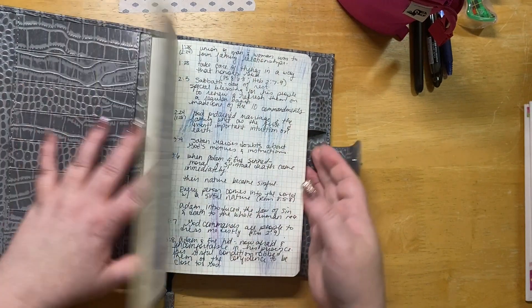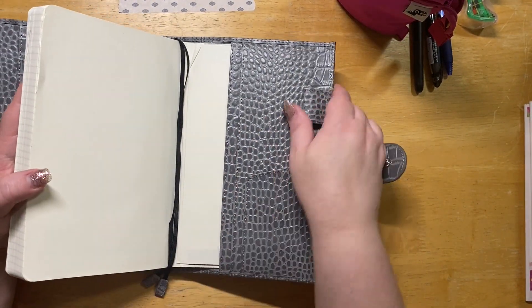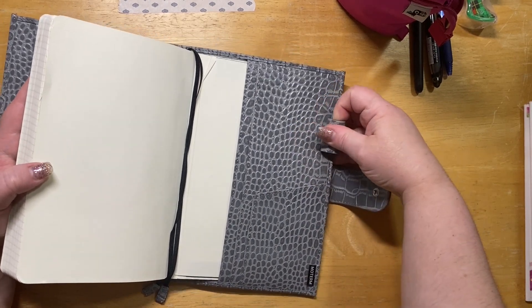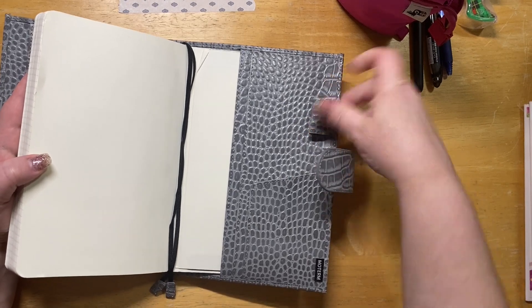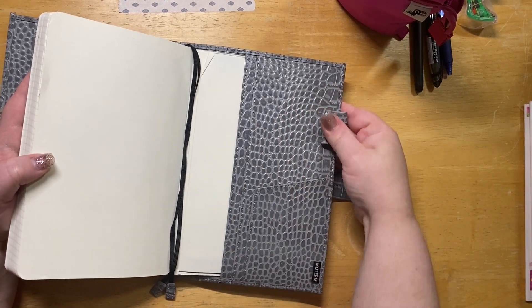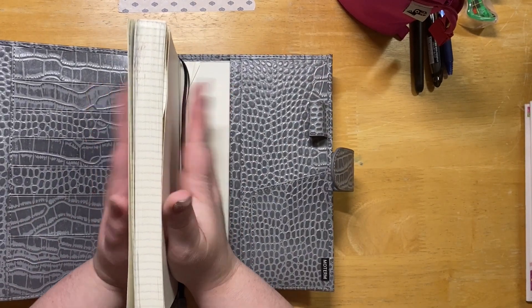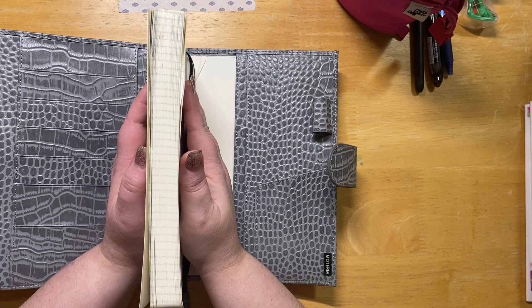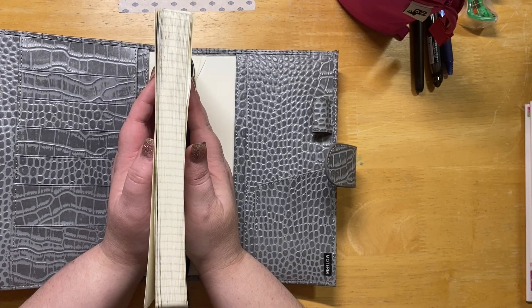It's kind of stiff — I just got it so it's really stiff — but yeah it's just like my dark blue one and I really really like it. The Moterm brand is just really good, I think, especially for the price point.